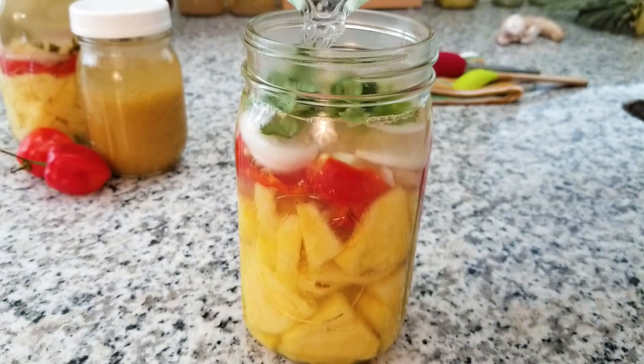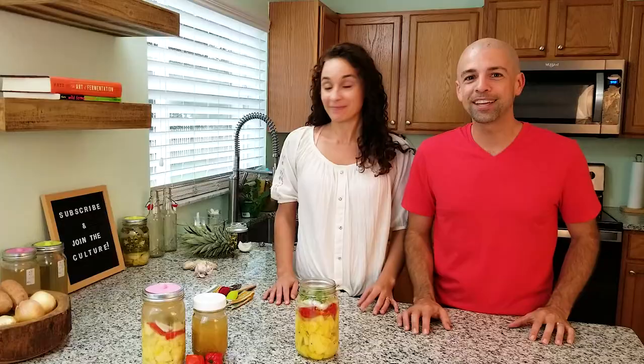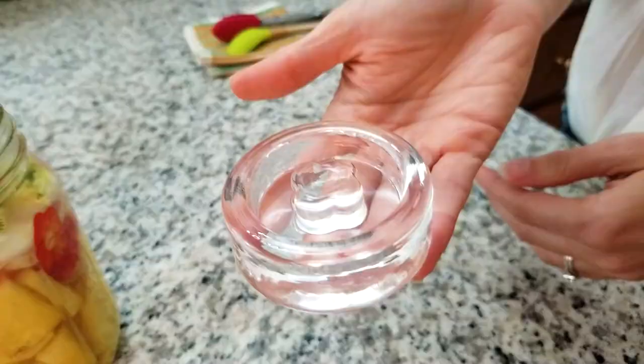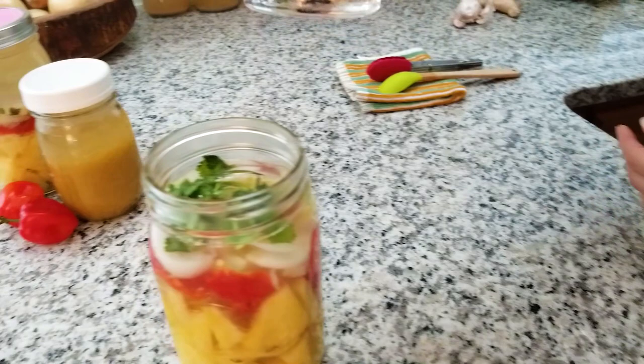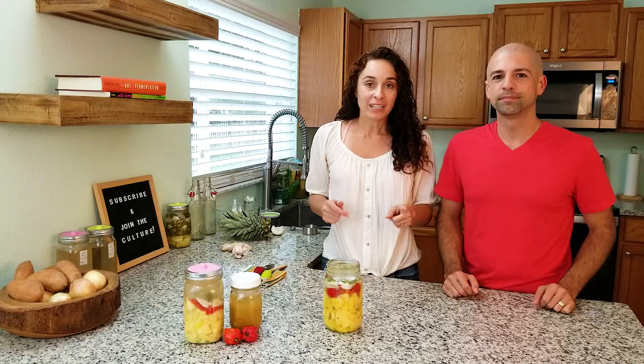In the fermentation process, we want everything to be below the brine. To weigh things down, in the past we've used really anything in the kitchen — that ended up being a jelly jar that fit right into the mouth of the jar, but it kept overflowing. So now we've moved on to these really nice glass fermentation weights. Put these right into the jar and they make sure everything stays below the brine. They're really heavy so they will keep everything down. You can also wash them very well — I just put them in the dishwasher. If you notice you have too much water and it's overflowing, you can remove a little bit.